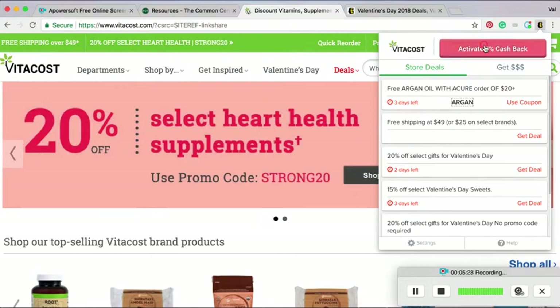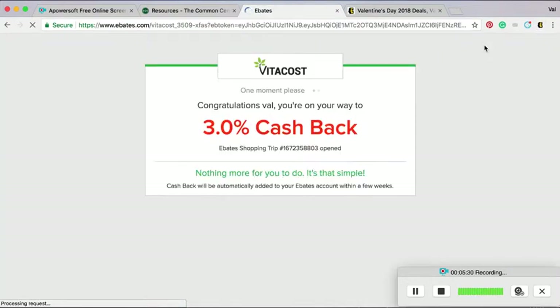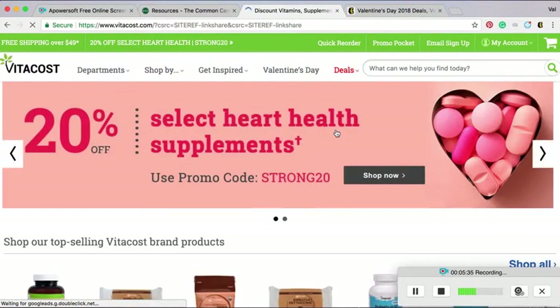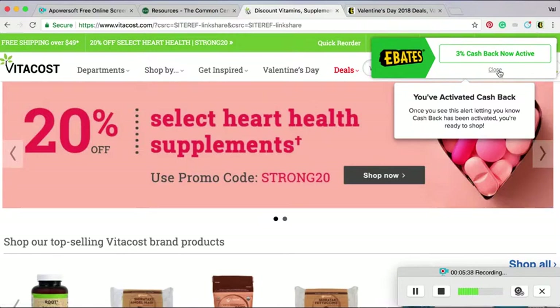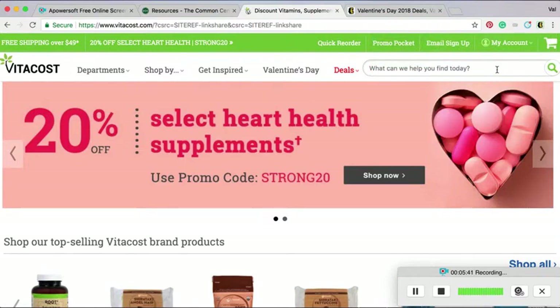You don't even have to search for it or remember it. You just click that big red button — it says hey, you are getting 3% back on this purchase. Way to go. And I close this, and then I shop. That's it.